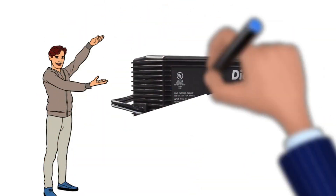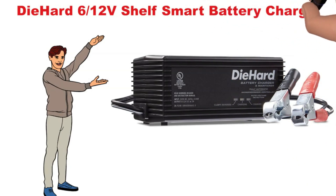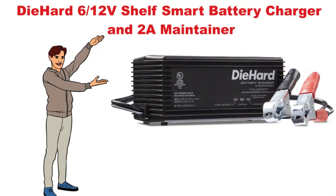Hi, now we discuss the Die Hard 6-Volt and 12-Volt Shelf Smart Battery Charger and 2-Amp Maintainer. So let's start.